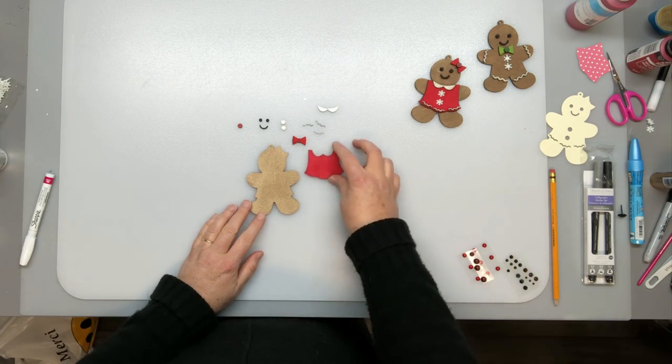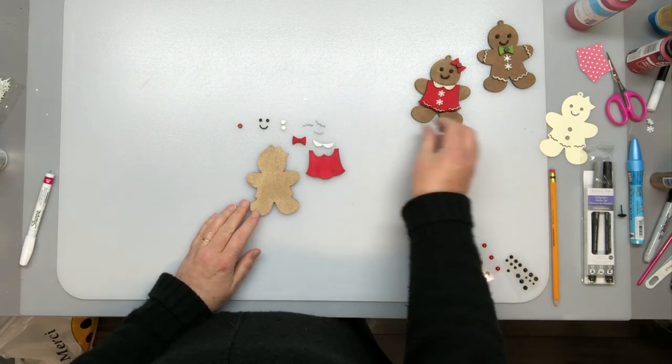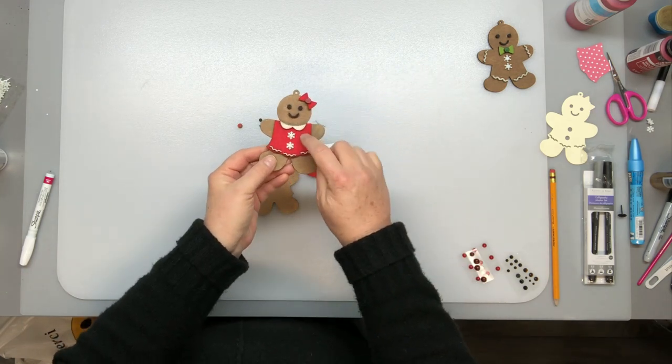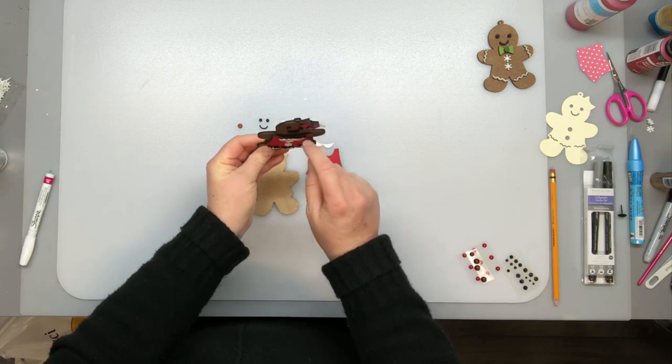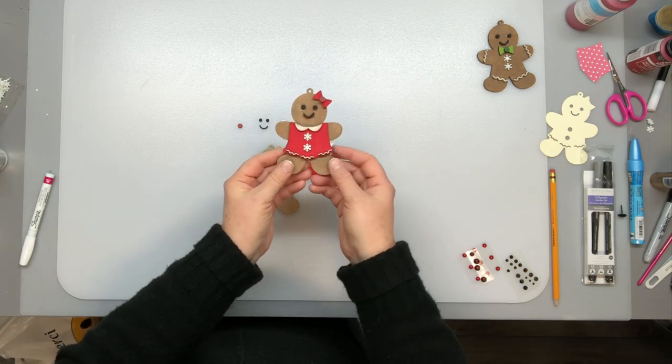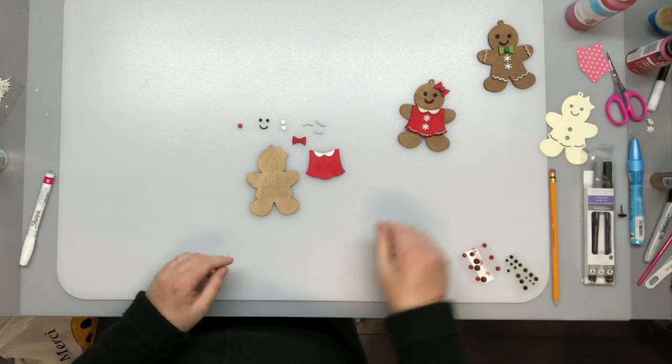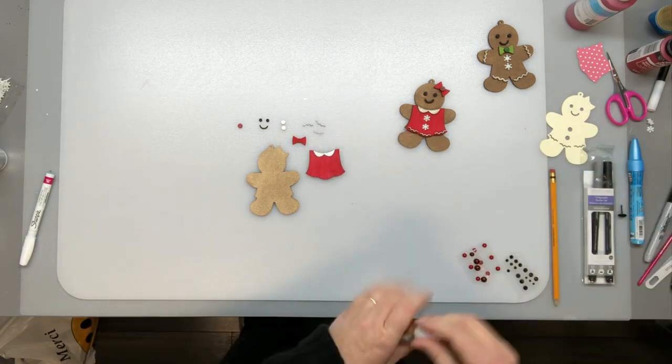So now I have my pieces all painted. When I made the gingerbread girl the other day, the collar the way I originally made it sat on top of the shirt, but I didn't like how thick it was around the neck. So I changed it so that the collar is now inset into the dress and I like that a lot better.